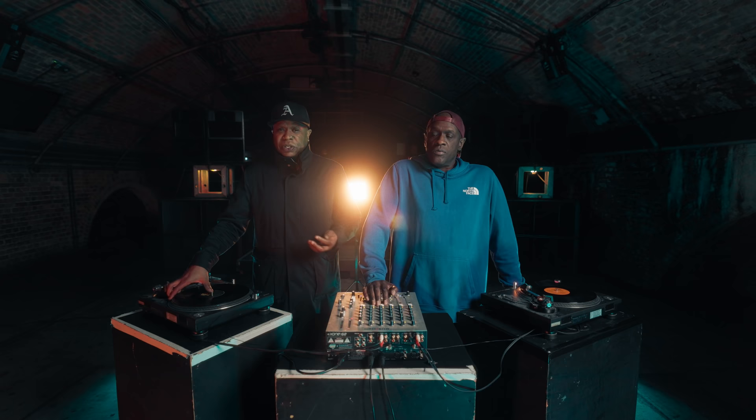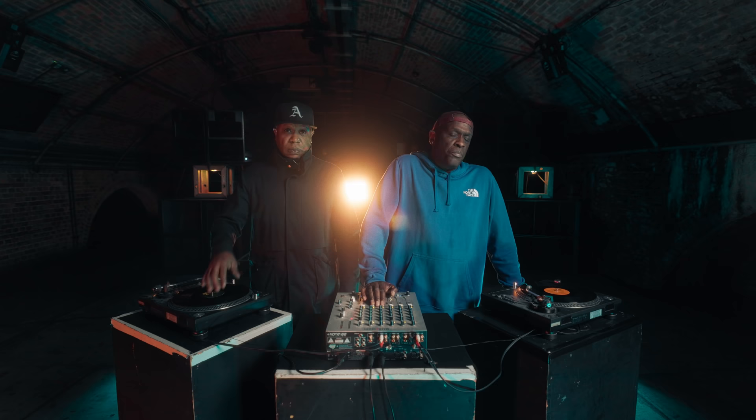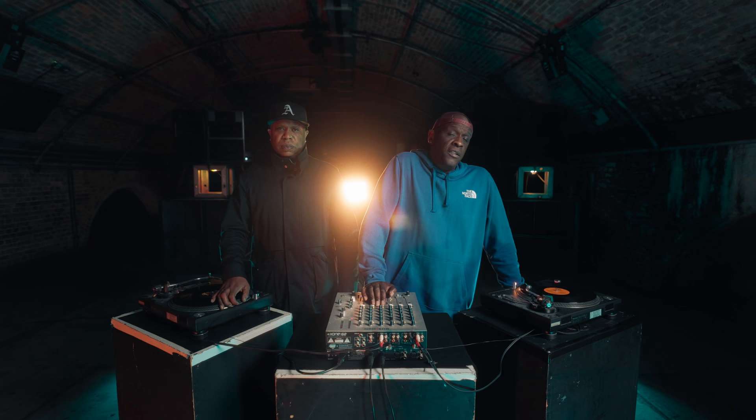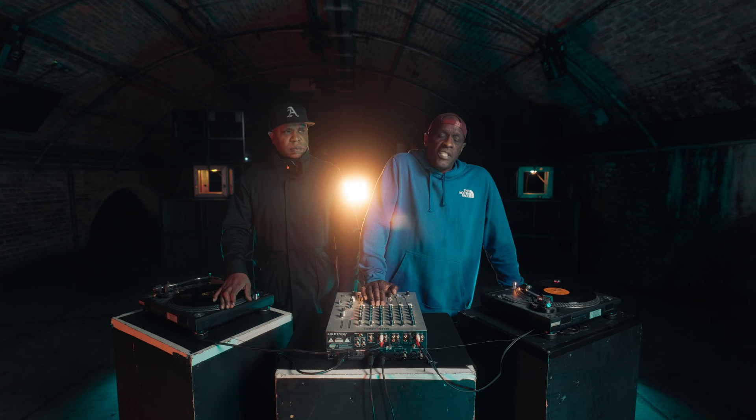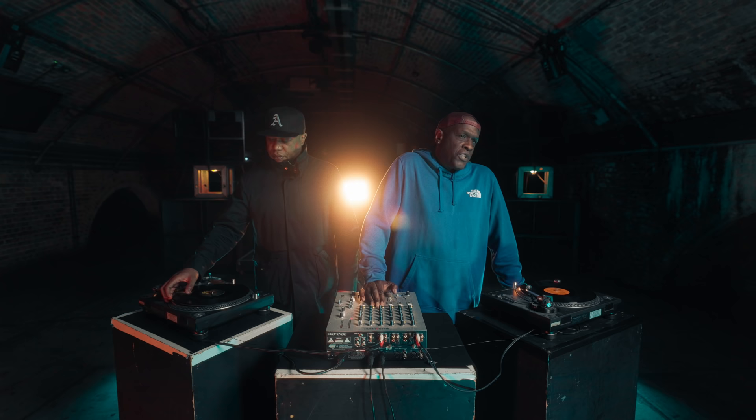If jungle hadn't come along, I'd still be playing house music — that's my first love. It caught me and made me want to do what I do today. It caught us at a certain age, at a certain point in our lives when we were coming out of being teenagers. Me and Groove had been listening to funk — rear groove was music from the 70s and the 60s, and we missed that era. But house music was completely the opposite — this was the future.